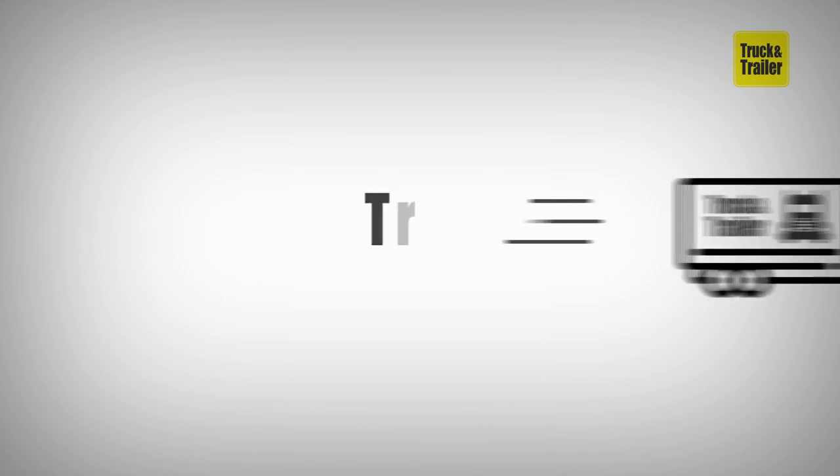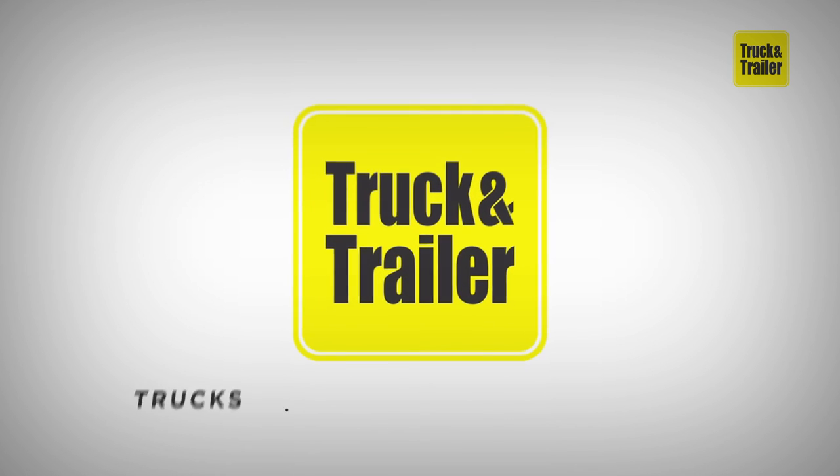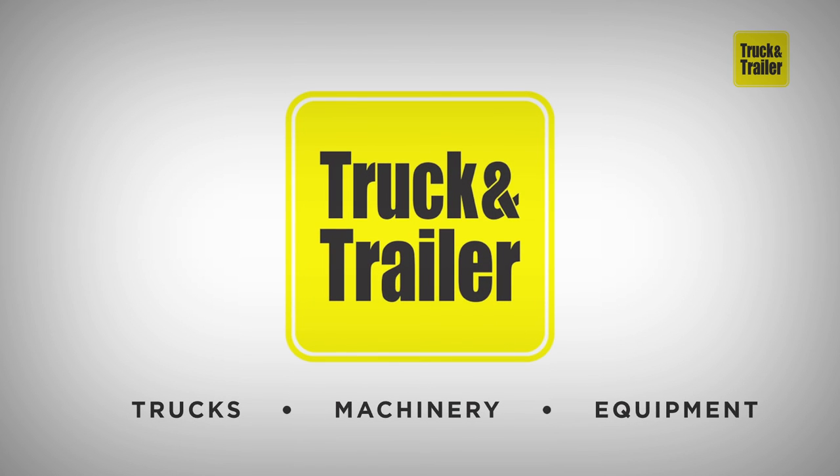Visit Truck and Trailer, the leading commercial marketplace for trucks, machinery and equipment.